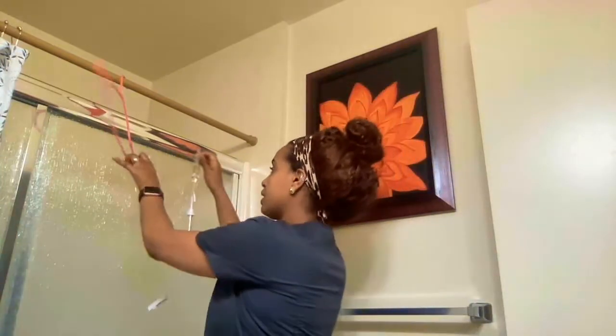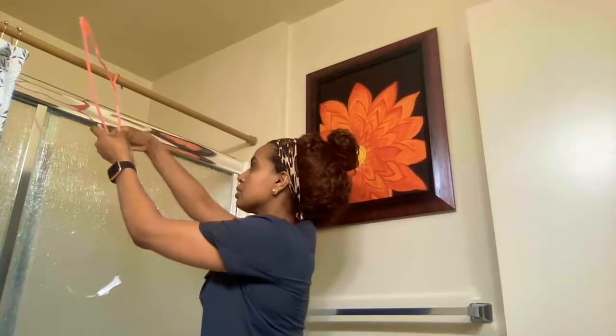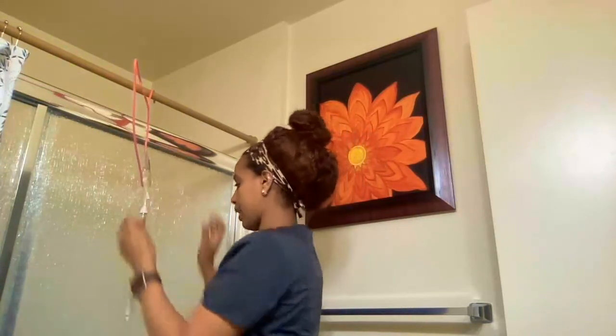We always want to make sure we hang the medication bag higher than the primary bag, because we want the medication to go to the patient first. Always hang the secondary piggyback bag above the primary — secondary before primary.